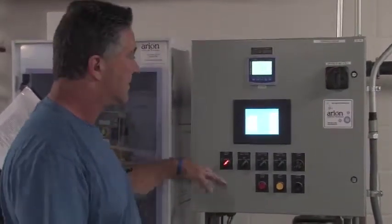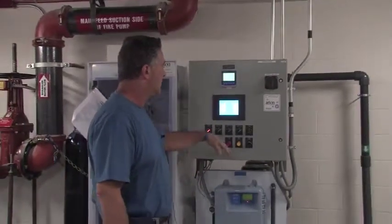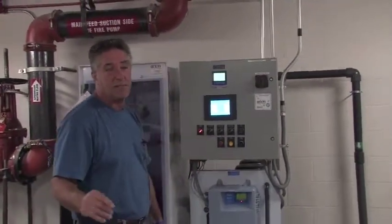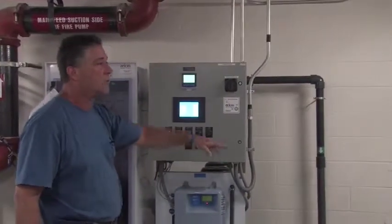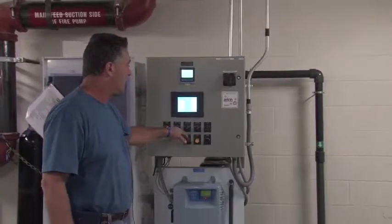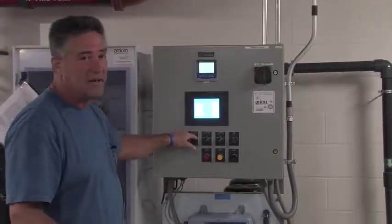Anything leaks — turn it off, call normal procedure. What I'm going to do is fire the system up right now, it's going to get a little noisy, then I'll show you the pressures and flows and where everything is in the back. Right now in auto it will not run because it's on the cycle, so I'm going to put it in hand.